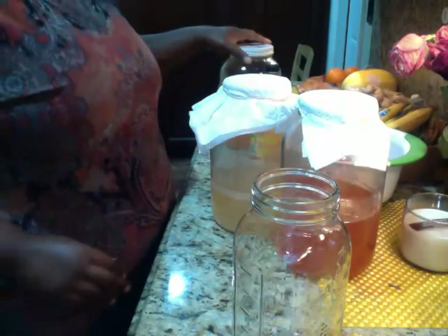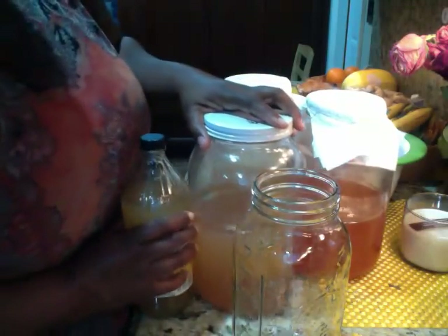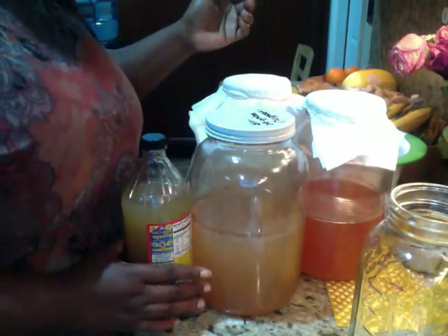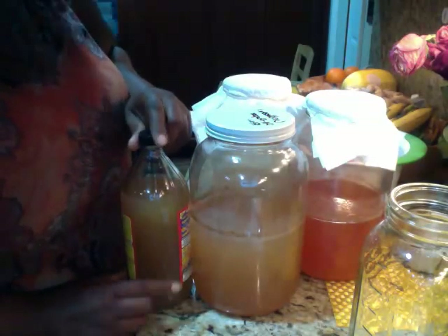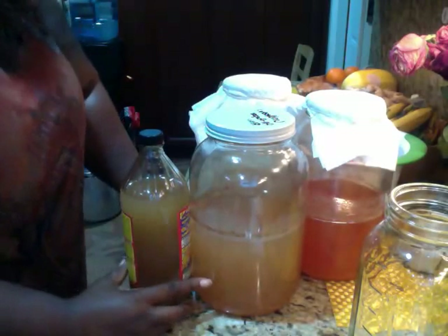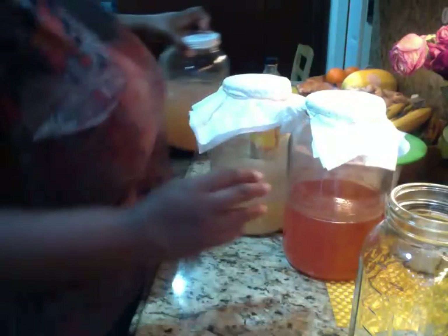But this one is more closer in color with this. This is the core in the apples. This one is more closer — because the other one is lighter, and this one is more red and it has that vinegar taste. Now let's see how much, because I don't have a top for this one.